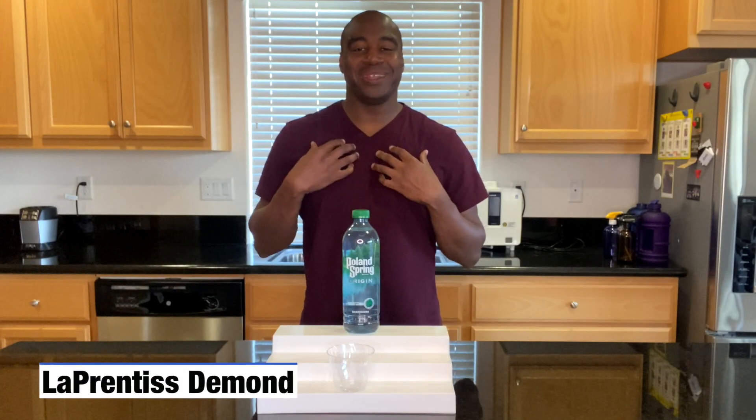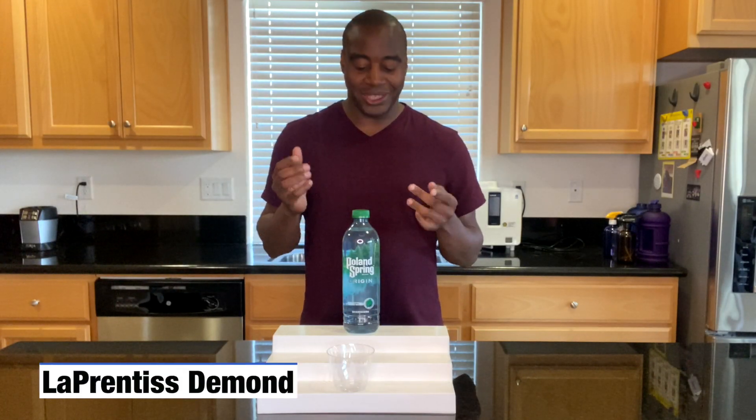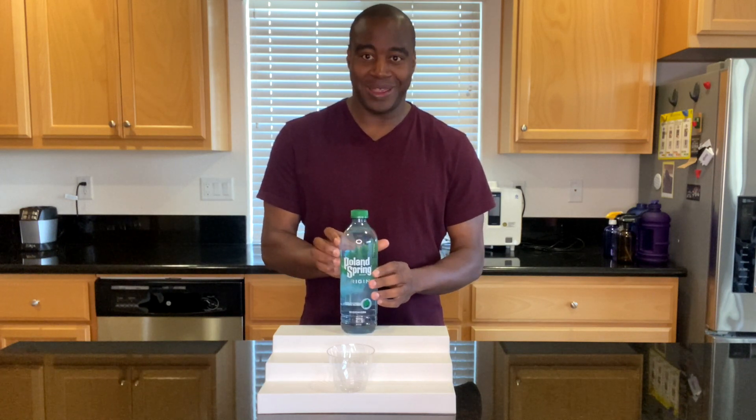Hey, what's going on? I'm Apprentice Demand. In this video, we're going to do a quick pH test on Poland Spring Origin water. Let's go ahead and pour this up.